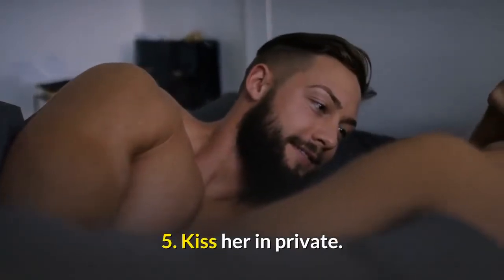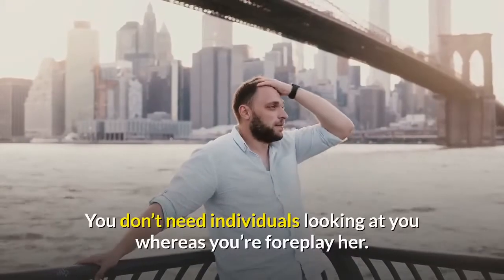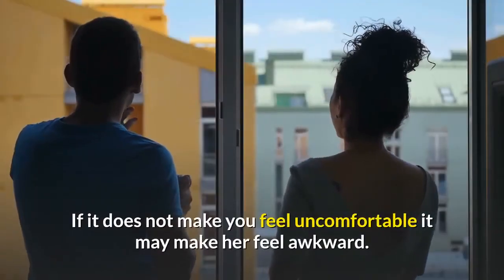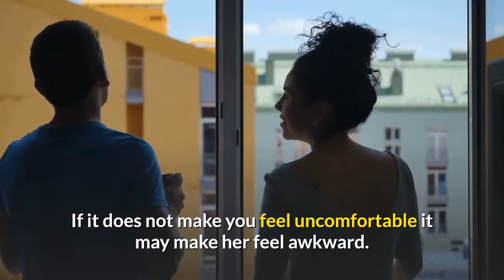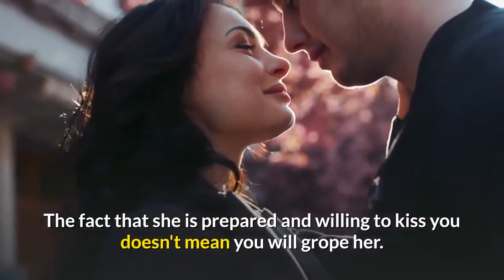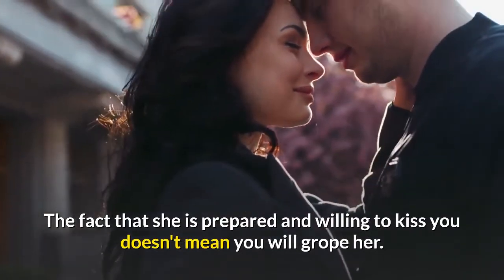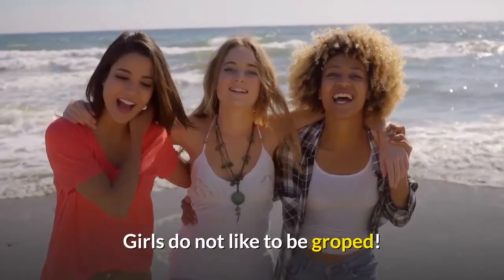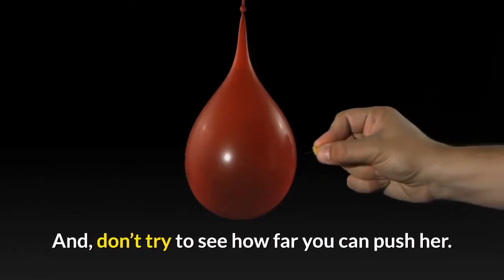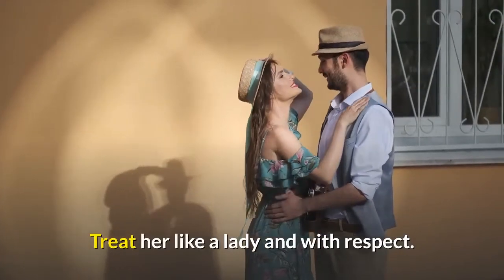5: Kiss her in private. You don't want people watching you while you're kissing her. If it doesn't make you feel uncomfortable, it may make her feel awkward. 6: Know when to stop. The fact that she is ready and willing to kiss you doesn't mean you can grope her. Girls do not like to be groped. Don't try to see how far you can push her. Treat her like a lady and with respect.